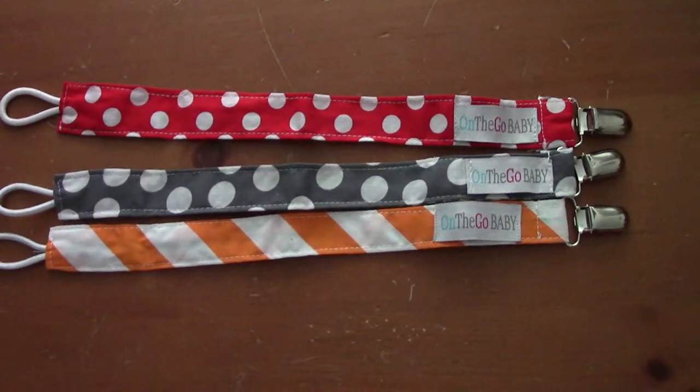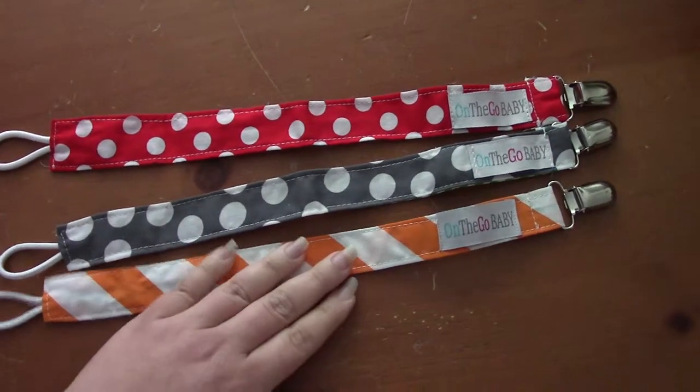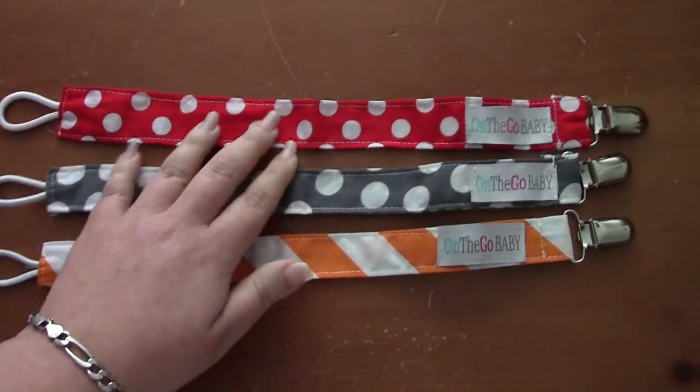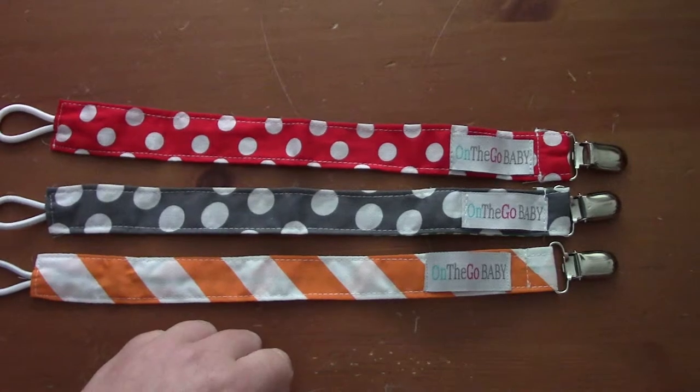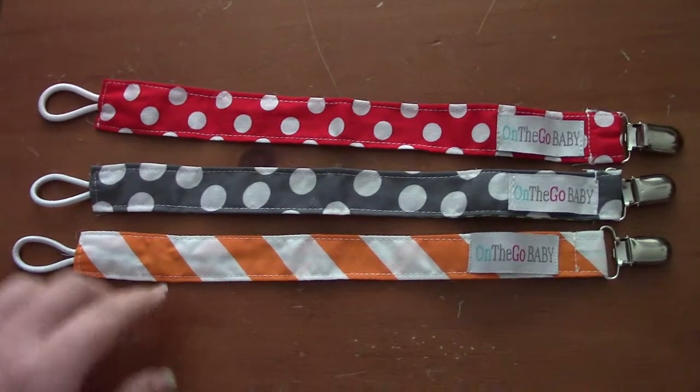We're going to talk about the On The Go baby pacifier clips. I did receive these for this review, but I wanted to go ahead and do a video so you can see hands-on how bright the colors are and what exactly they look like.